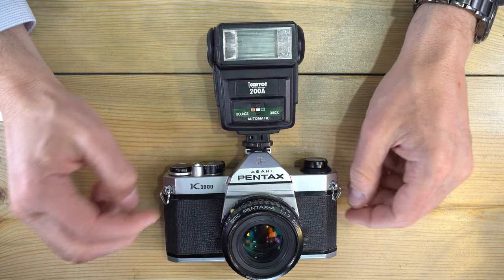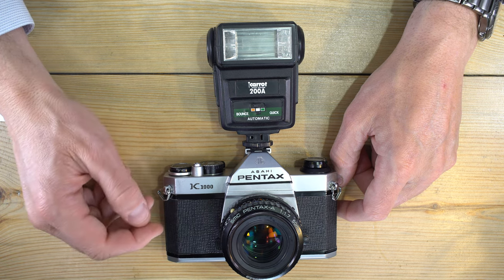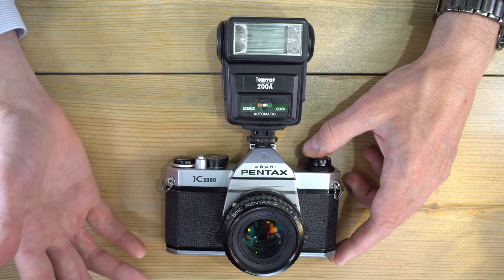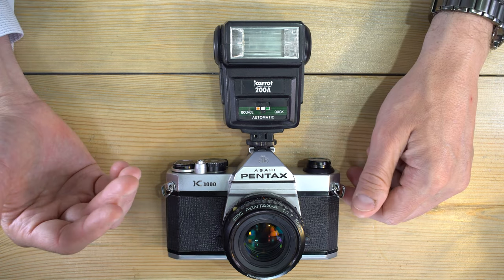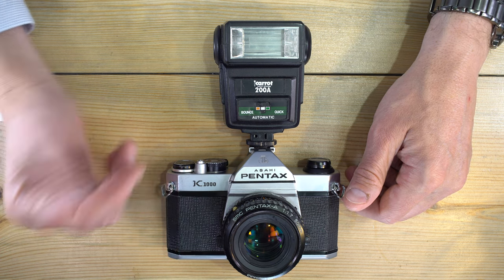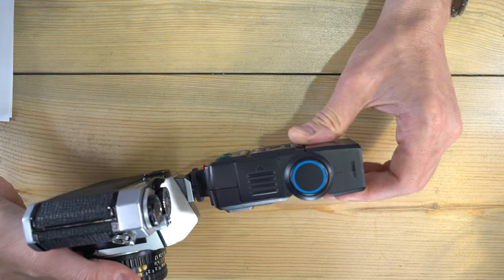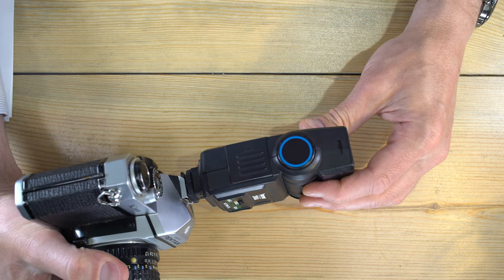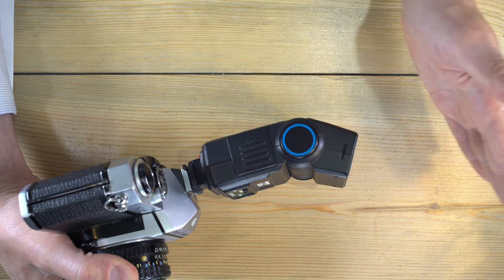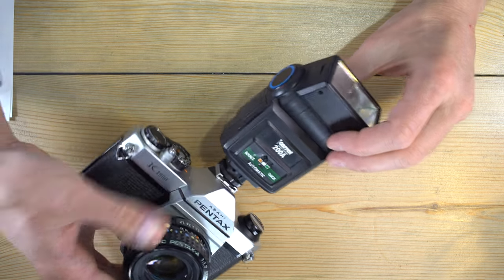Think about how we see the world — outside under the sun, under street lights, or indoors under overhead lighting. Most of the light we see shining on the world comes from above, and our brains perceive that as normal and flattering. So if you want your subjects to look good, get a flash that tilts so you can bounce the light off of a ceiling. This mimics natural overhead lighting, with light leaving the flash, reaching the ceiling, bouncing back to your subject, and creating a more flattering appearance.